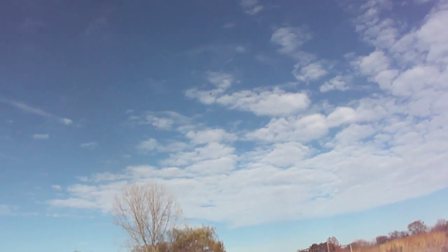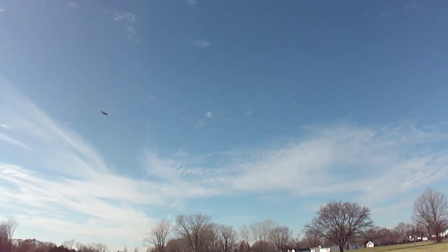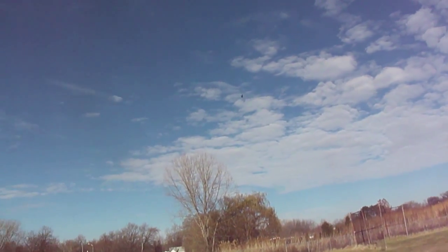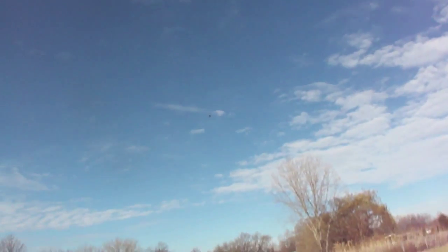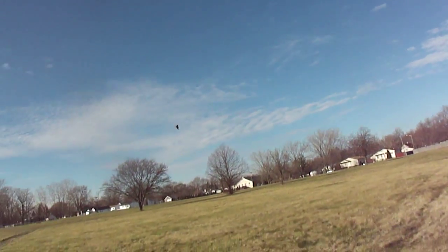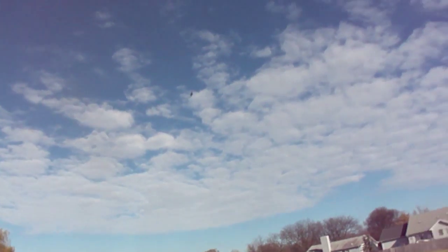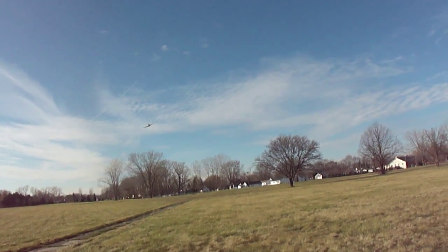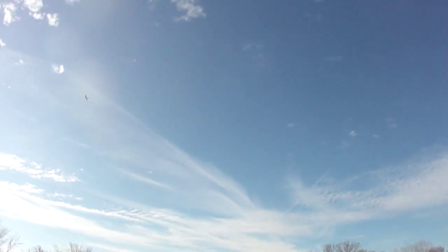I'm using a little 28mm e-flight motor — I think it's off the Umikaze or similar. It's killing it. I'm going to show you how fast it is.